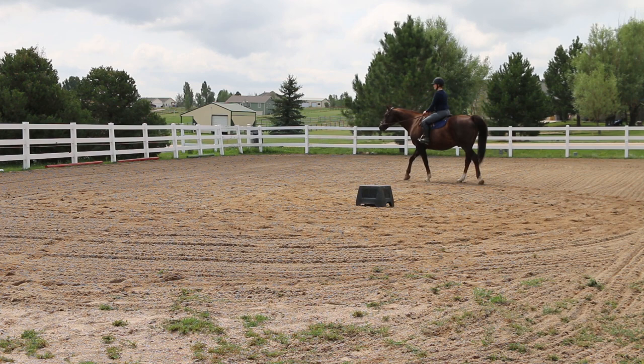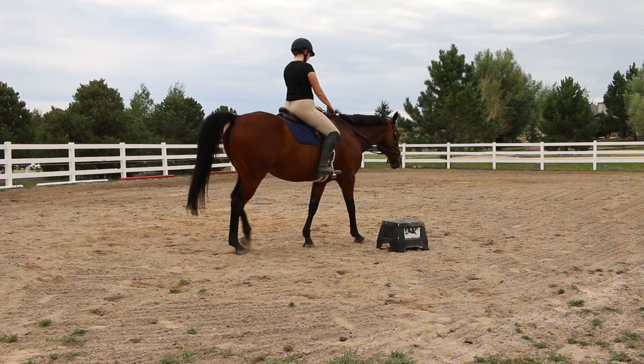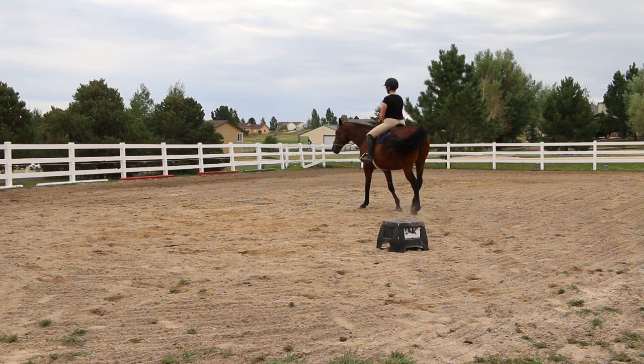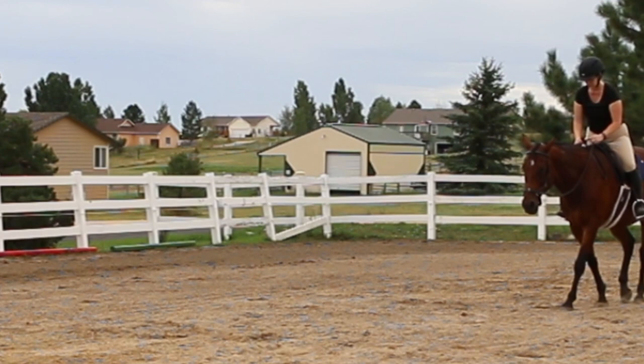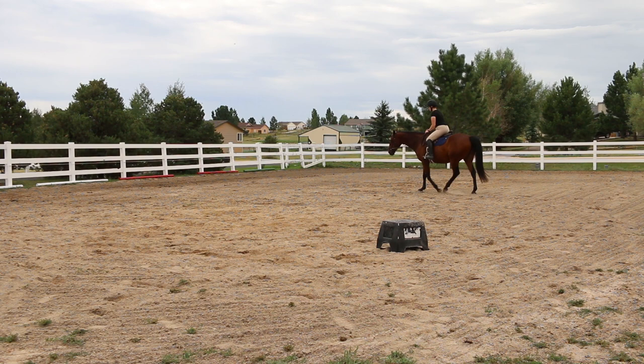We are back to Ethan in the bridle, and look at how quiet he's being. He's not tossing his head — he's behaving just like a perfect gentleman. I was even practicing a half seat with this and he didn't care. It was awesome. If you've ever considered going bitless, this bridle would be a really great option for you.